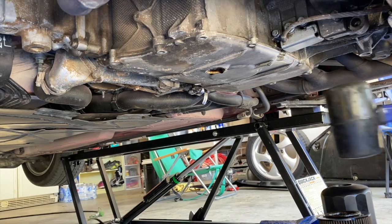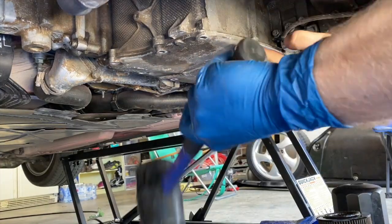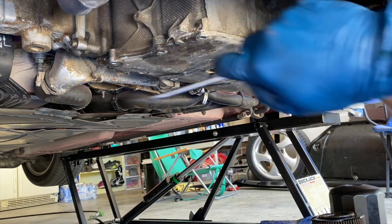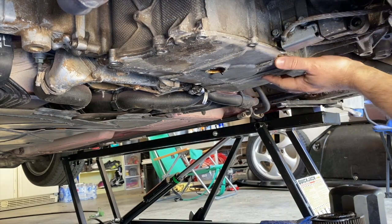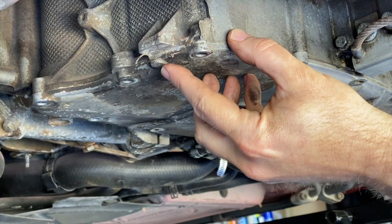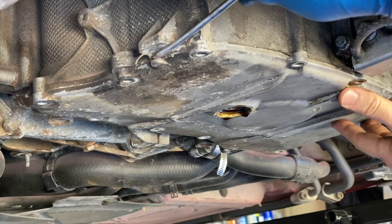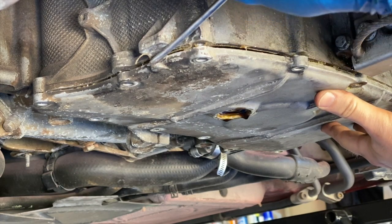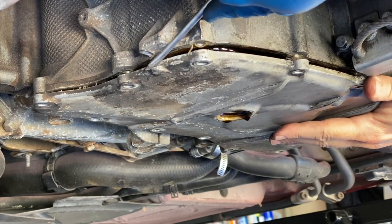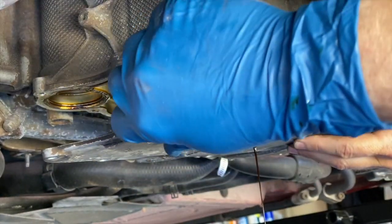After getting those off I was told to bang on this with a dead blow hammer. I just noticed right up here - let me zoom in - there's kind of a little lip piece sticking out, so I'm going to guess that's where you're supposed to pry on it. There we go - it's not so bad when you know what to look for.